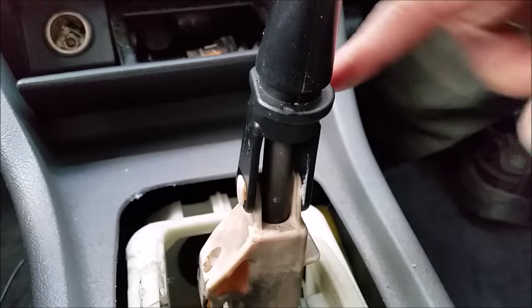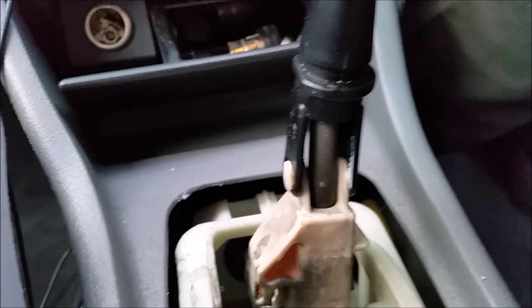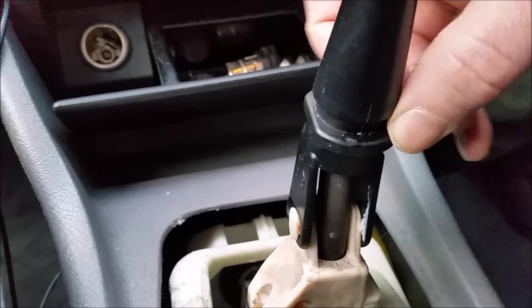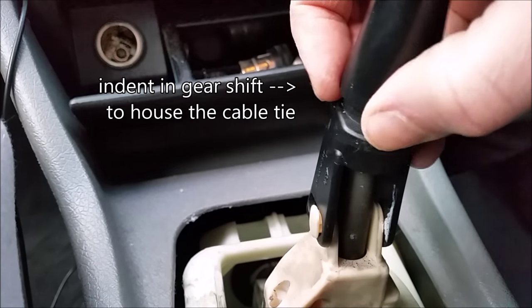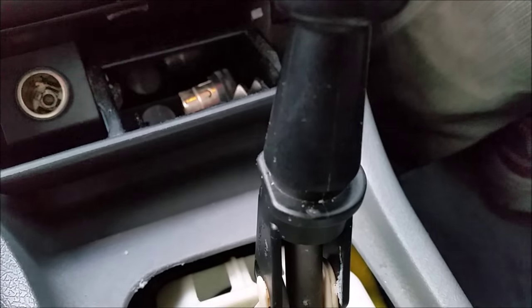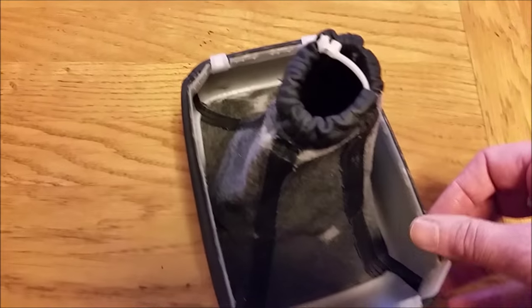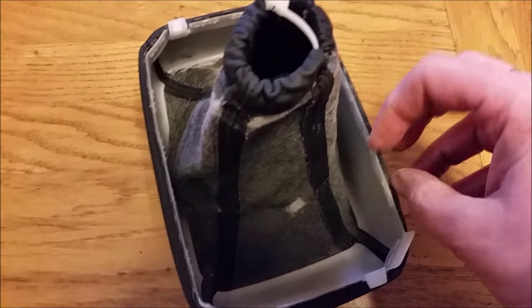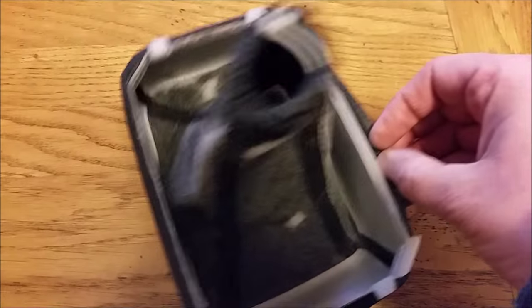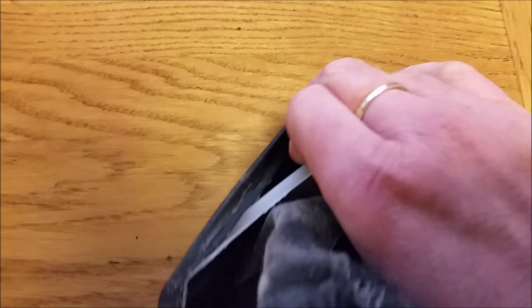Where I've removed the cable tie you can see there's a sort of gap where it fits inside. Here's the old one with all the staples off — it comes off easy enough. There you have the plastic ready to put the new one on.